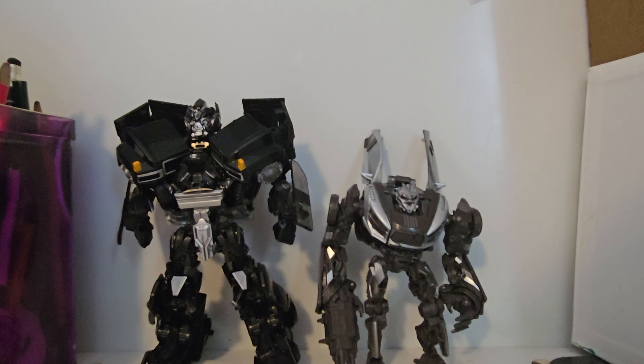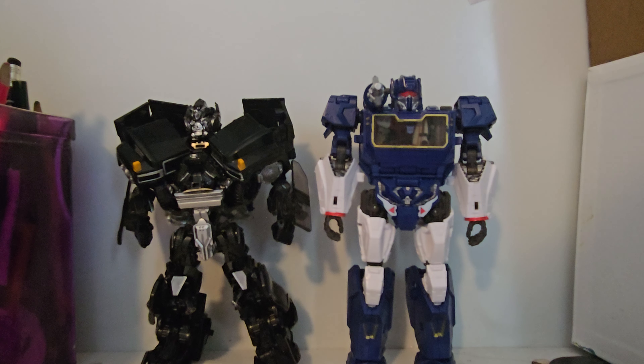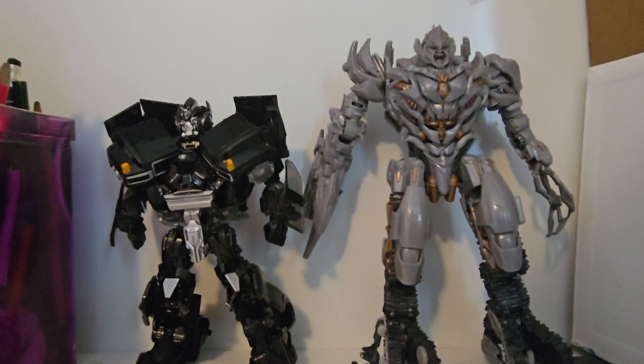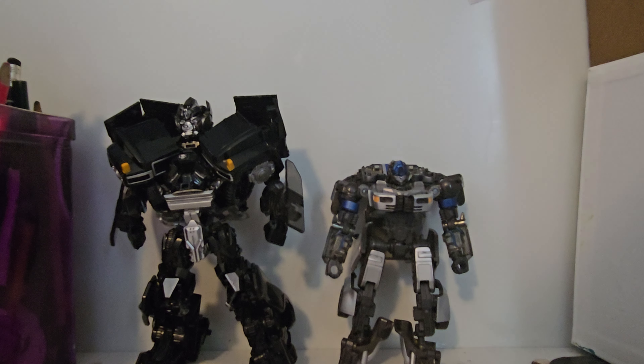Now for some comparisons. Here he is next to Sideways, the closest thing I have to Sideswipe. Here he is next to Studio Series Soundwave, my knockoff Last Knight Leader Class Optimus Prime, Revenge of the Fallen Megatron, and Rise of the Beasts Deluxe Class Mirage. Fun fact — the knives were super sharp and my mom had to dull them with a nail clipper.